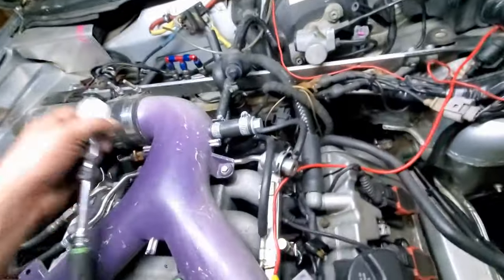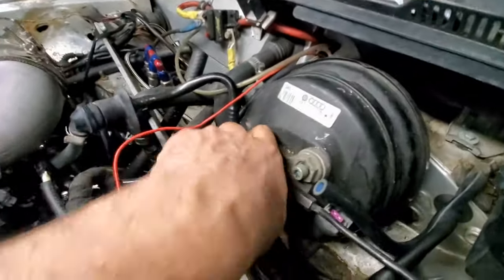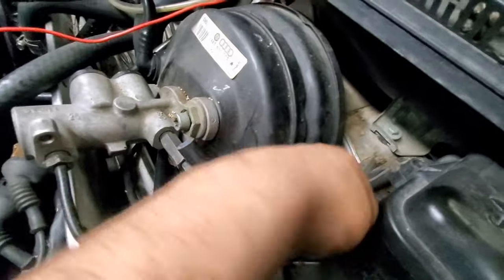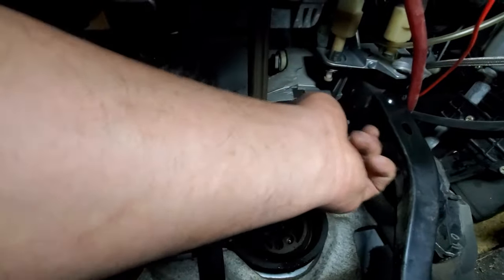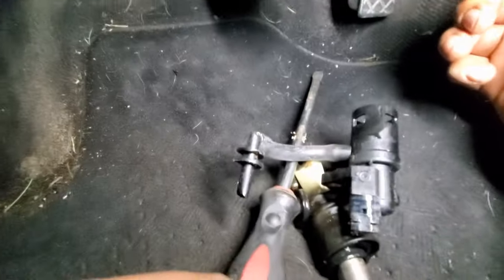Now that should be loose, and I think we should just be able to pull this thing out. We're going to find out. If yours broke like mine did, this will come out. If not, well... See that little tab right there? You've got to push that up and out of there — and there you go, it's out! We're one more step to doing burnouts.